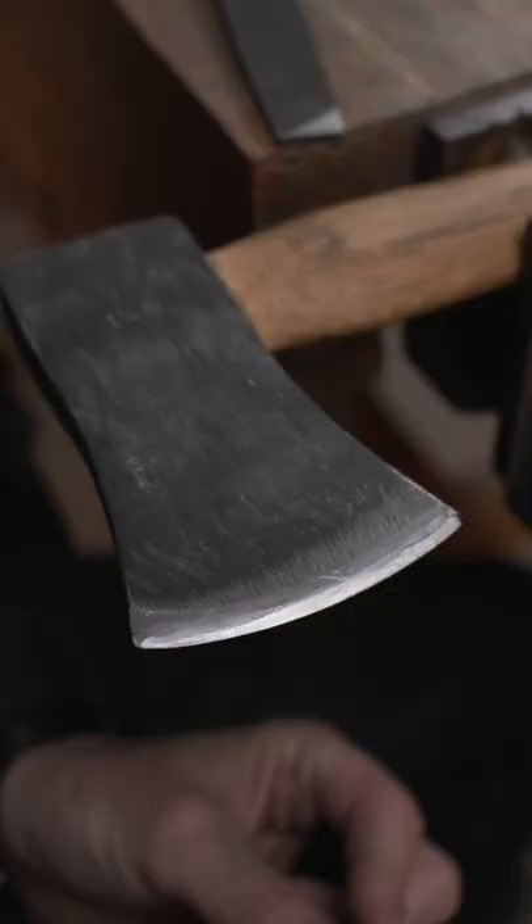I'm going to show you the simplest way to sharpen an axe. Clamp your axe in a vise or put it over the edge of a table with a weight on it. With the wide end of a Sharpie, draw a line along the cutting edge.